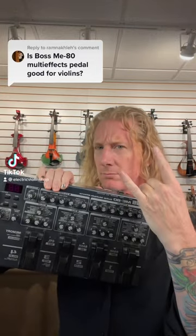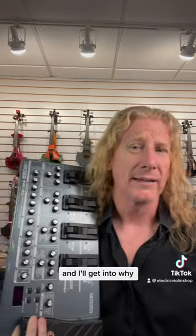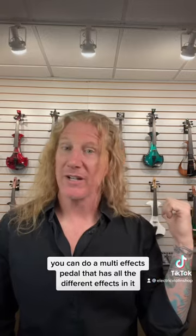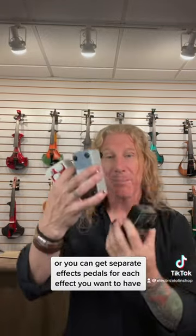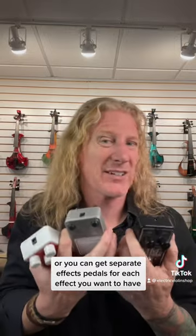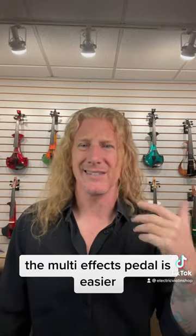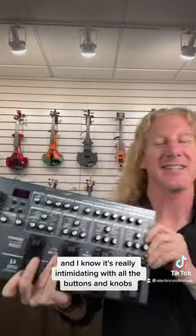We really like this pedal a lot, and I'll get into why. There are basically two ways to do effects: you can do a multi-effects pedal that has all the different effects in it, or you can get separate effects pedals for each effect you want. For my money, if you're a beginner in the effects world, the multi-effects pedal is easier — and I know it looks really intimidating with all the buttons and knobs, but it's really not that hard.